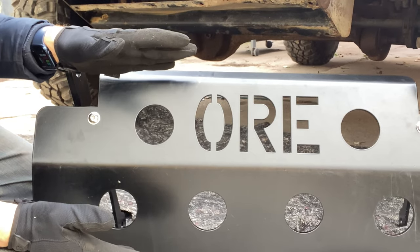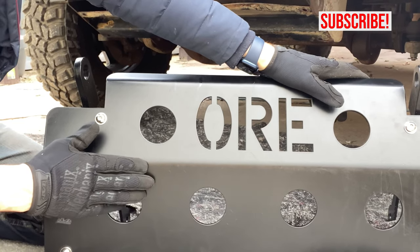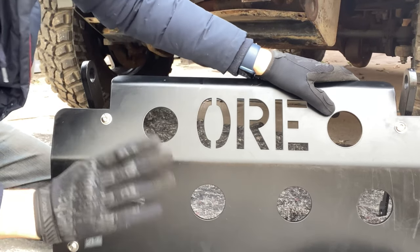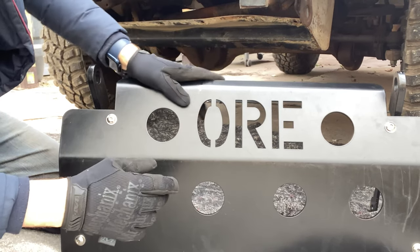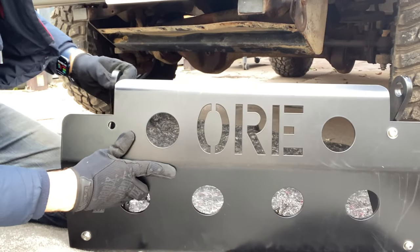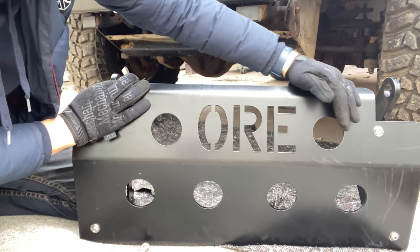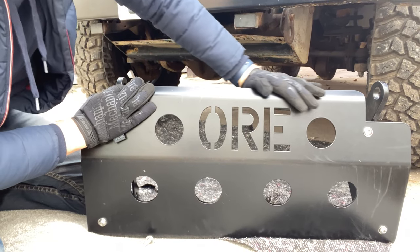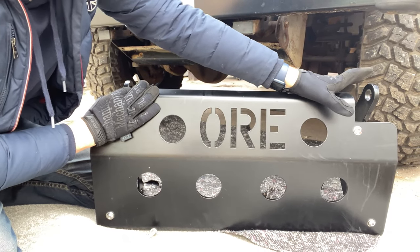This is the steering guard we're fitting today. It's from a British company called ORE — they make really good components for Defenders, including steering guards and a rear wheel carrier, which I also need to look at. This is an amazing piece of kit. It's really solidly built and I'm genuinely impressed with the build quality. It's made with a tank-grade coating on the front that protects it from scratches and scuffs, making it really durable. It's got a satin black finish, so I'm really excited to see what it looks like on my car.